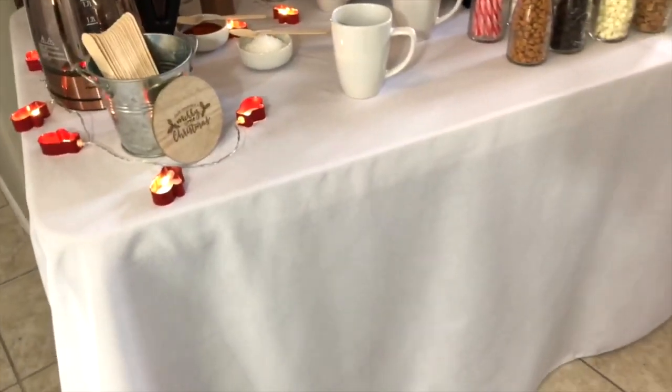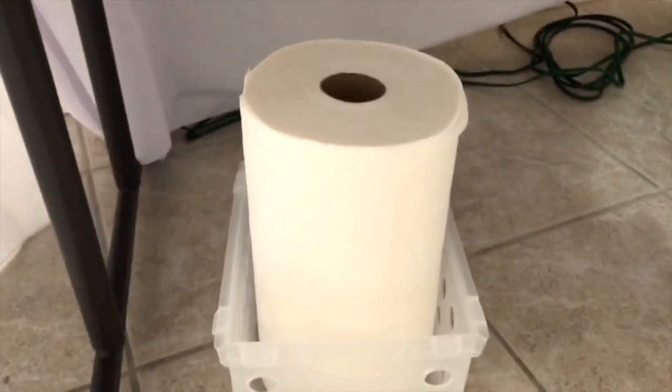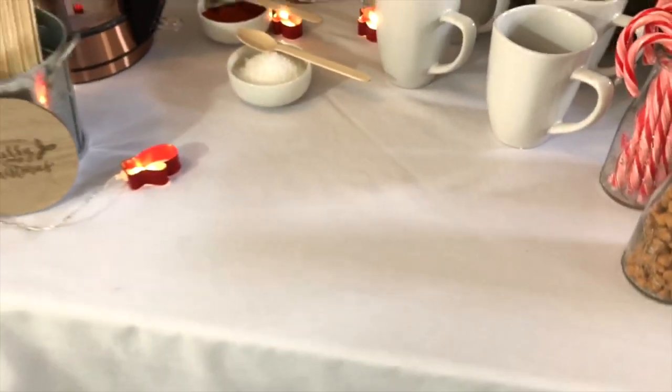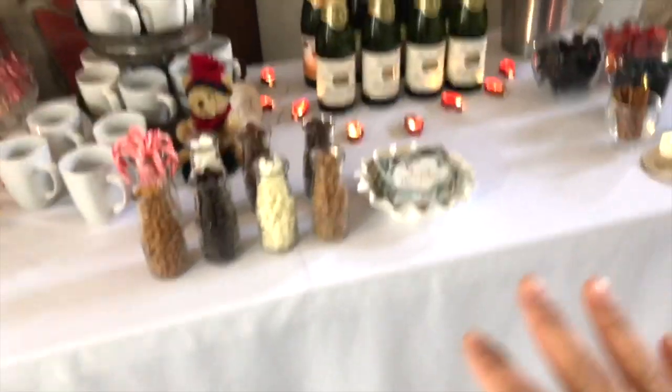This is just a folding table with a white tablecloth, which I do for all my parties. Here's another tip, especially for a hot cocoa bar since hot cocoa stains: I put a little bin here with a paper towel so I can let guests know it's there, they can wipe up spills themselves, and since they already know where the garbage is, they can toss it. By the way, this is a six-foot table.